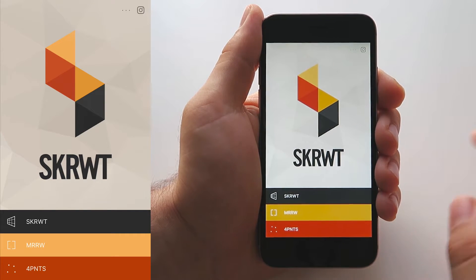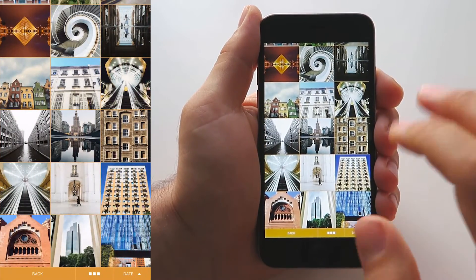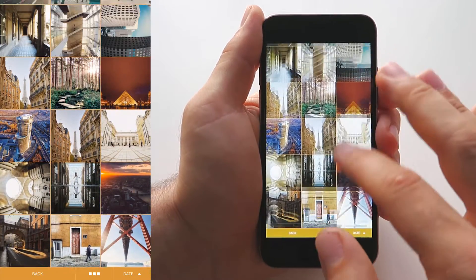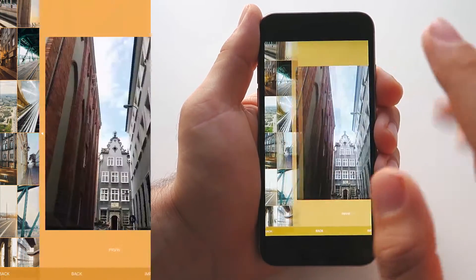Hello and welcome to the Mirror tutorial. Mirror is this app that you did not know existed, or did not know that you needed — but once you start editing with it, you're going to want to edit all your images because you'll find out how much fun it is and how many cool shots and super symmetrical compositions you can make.